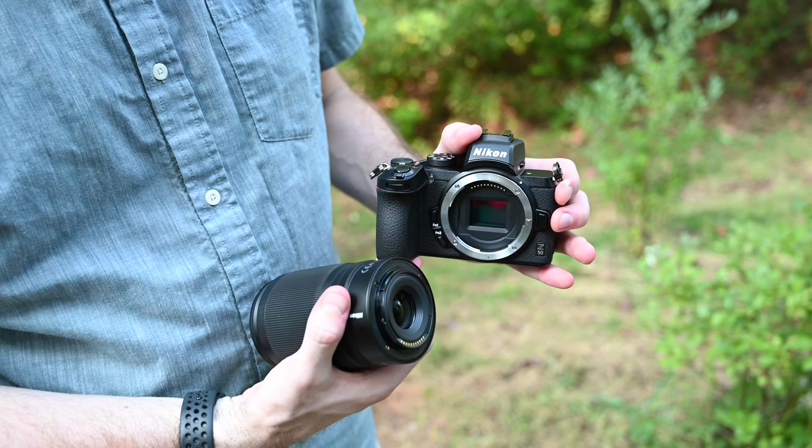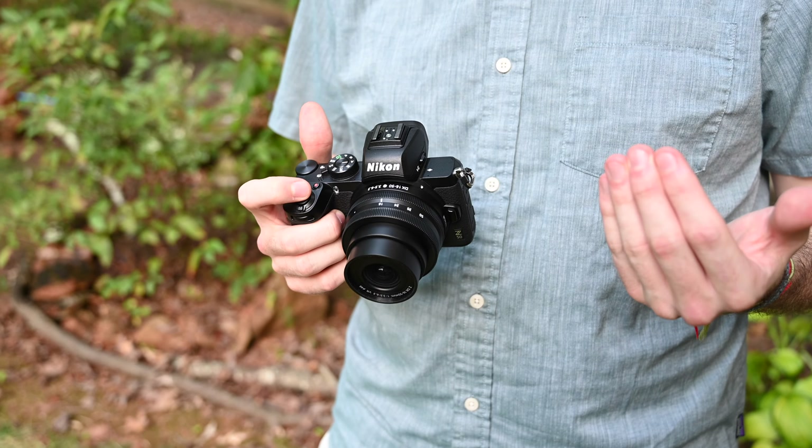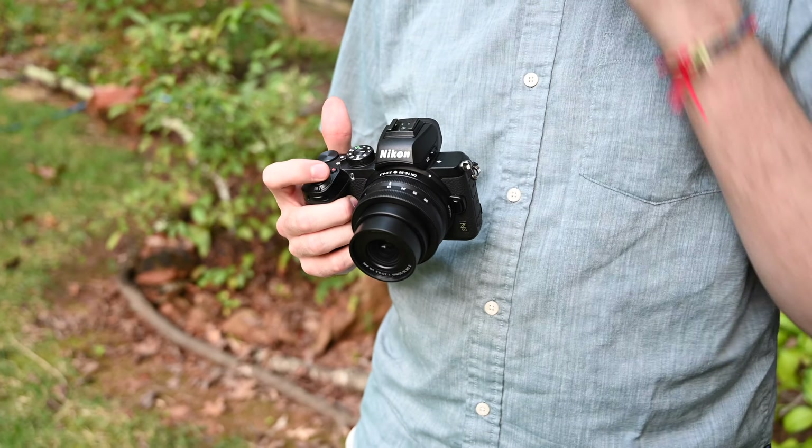The camera is really lightweight and easy to carry around. Even with the kit lens, the body and lens together only weigh about a pound. It's really lightweight but also feels really well built and really sturdy.